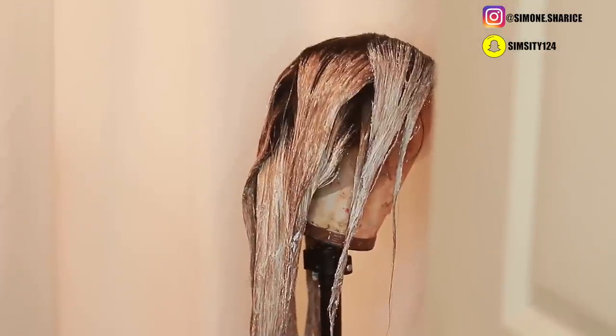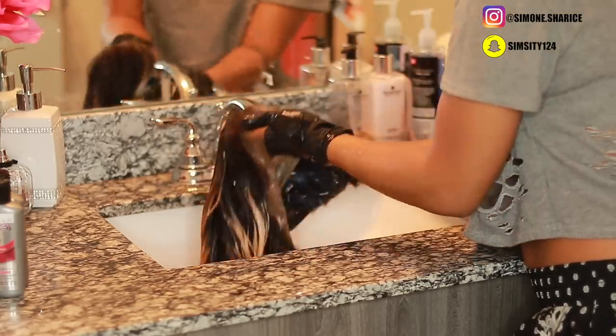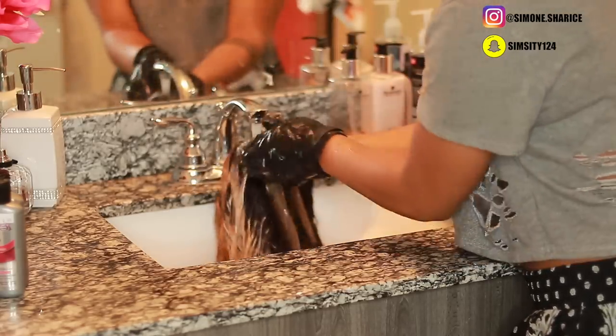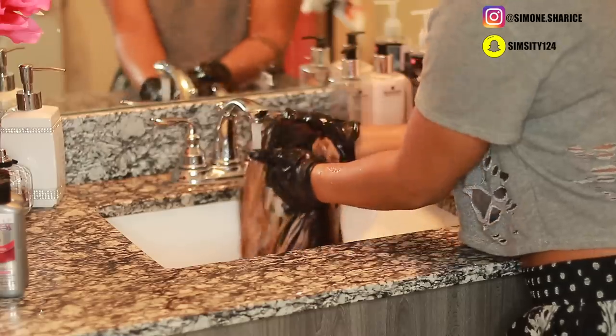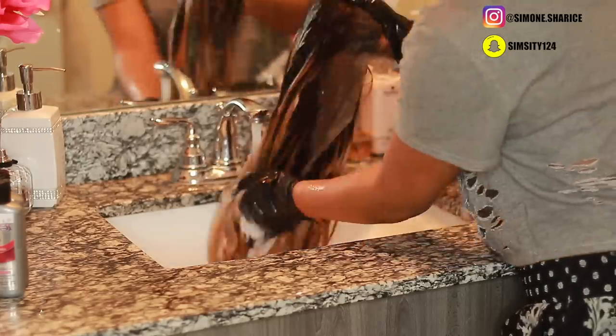If you want the hair color to be lighter, you might have to go back and bleach it two to three more times. For me, I wanted a very muted color — I didn't want it to be all in your face — so I just bleached it once.